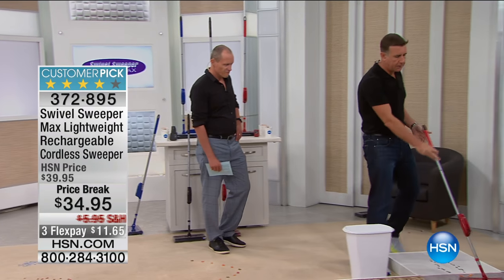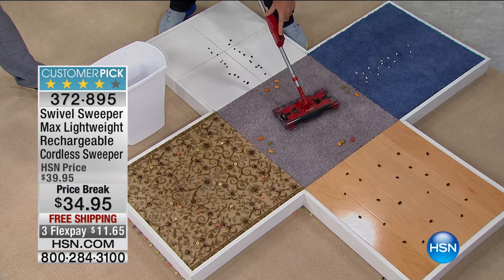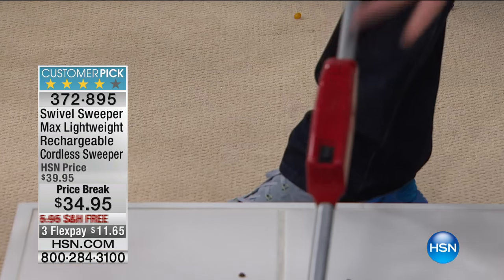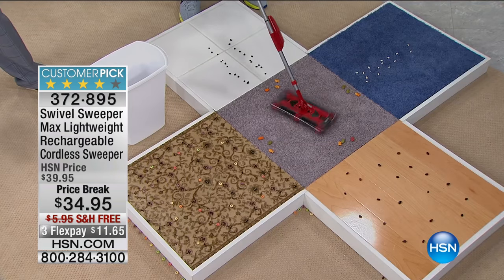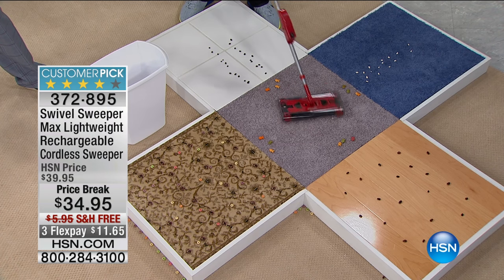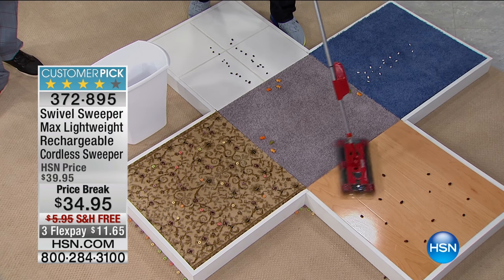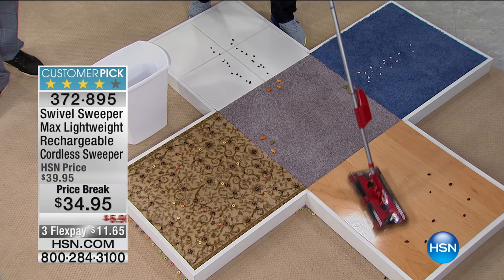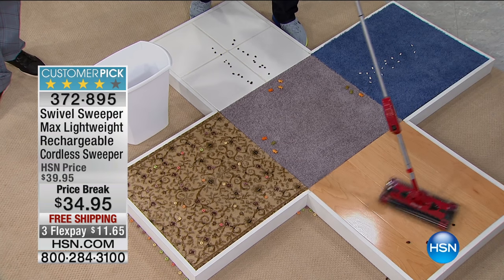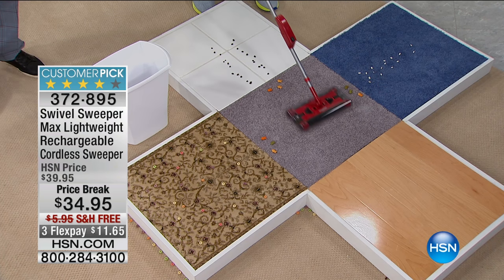Lightweight and easy to use - almost forget everything else. Let me show you the ABCs of the Swivel Sweeper. First, it's one-touch operation - one switch, no filters, no bags, no settings. You turn it on, you turn it off. It swivels 360 degrees to the left, 360 degrees to the right. It doesn't use wheels, it has sliders, so it will work on carpet and in any direction, and will transfer from carpet to wood effortlessly.